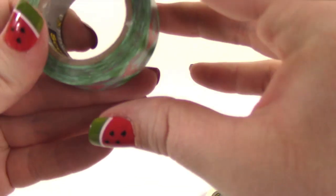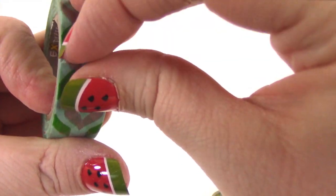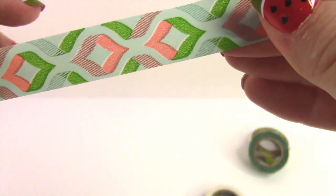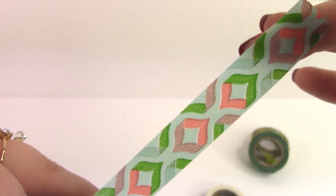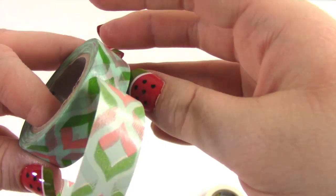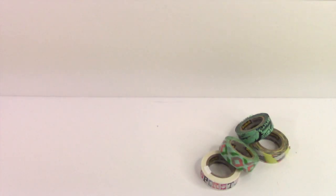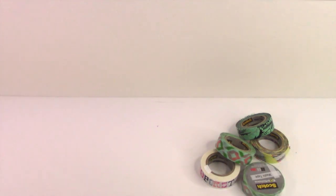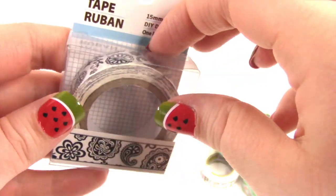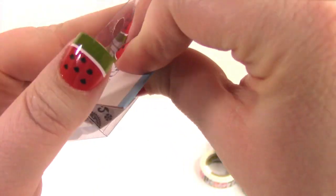And then I got this one and I actually ended up with two of them — I bought it on two different shopping trips. I guess I really like this pattern because I bought it twice. I've never tried the Scotch brand before and so far so good, I really like it. And then I found two washi tapes of another brand that I don't have yet, which is amazing. I got this black and white — I guess that's called Paisley? I'm sure you'll let me know.